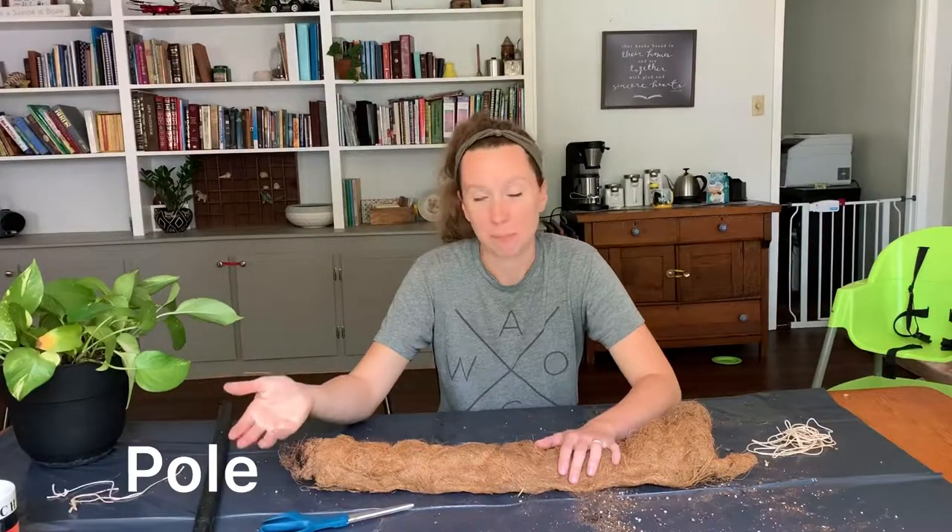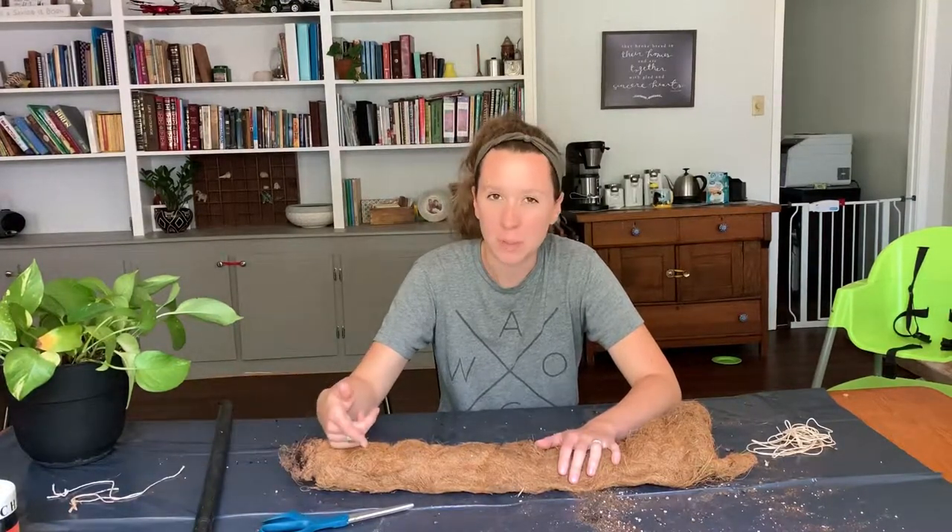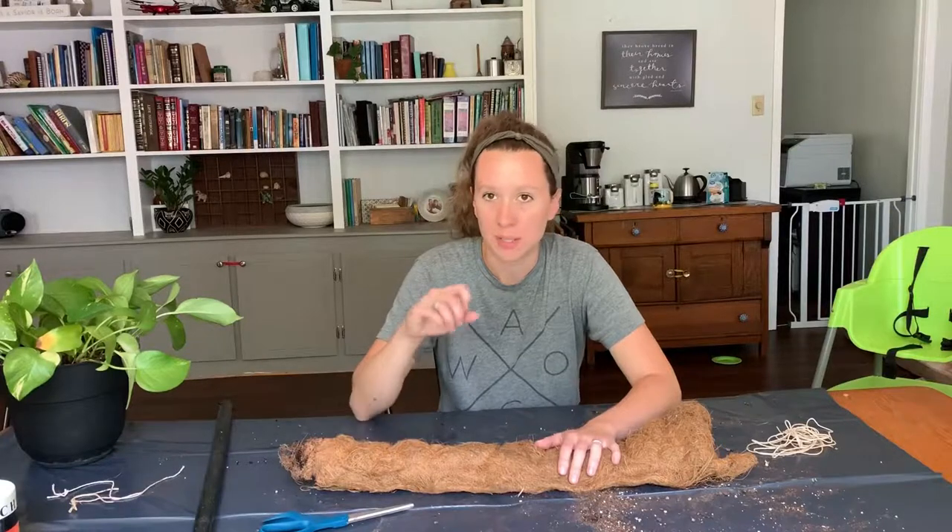You can use PVC pipe, bamboo, probably not wood unless it's pressure treated because it will rot.